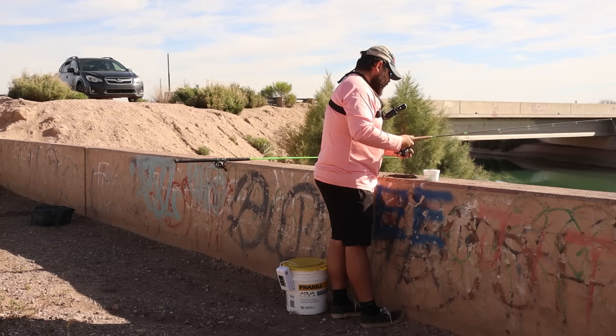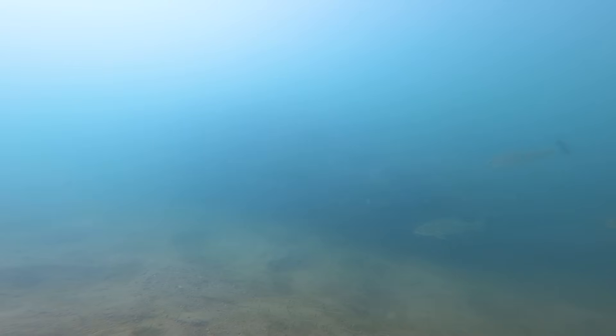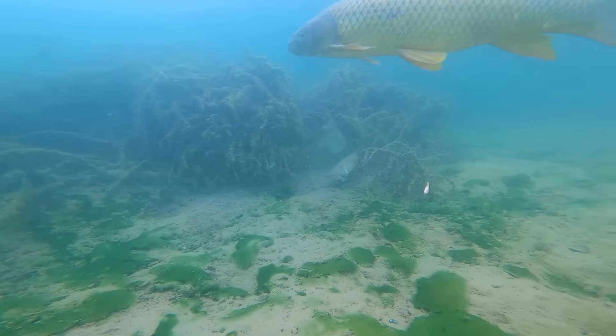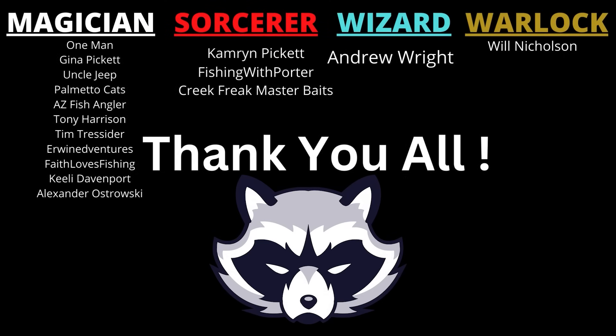That's alright, we get right back down there — this is like my last minnow for the day. And he gets it off the hook. Story of my life, man. This was a lot of fun to make though, guys. Please consider subscribing if you enjoyed the video and we will see you in the next one.